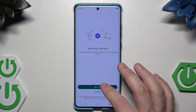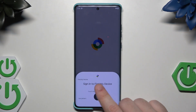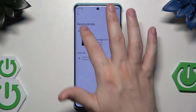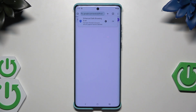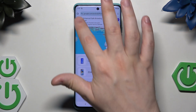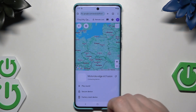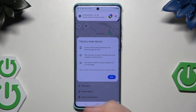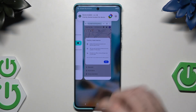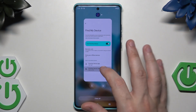Let me show how Find My Device works. I need to sign in first. Now we have our device — click on 'Find My Device' and use the web interface. Here we have the option to factory reset the device or secure the device. Simply click one of those options and click next to move forward.